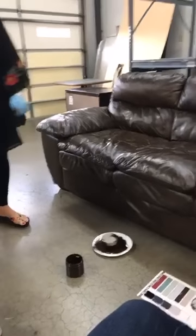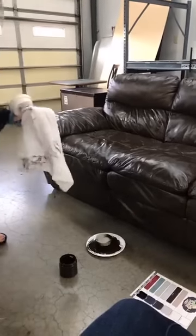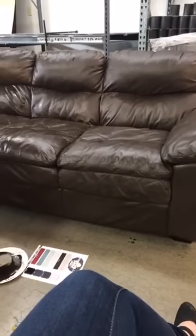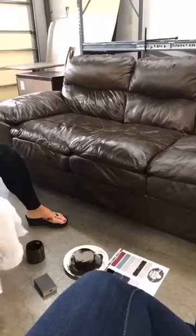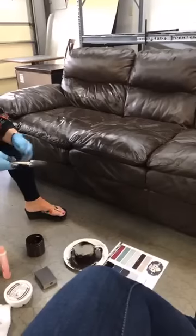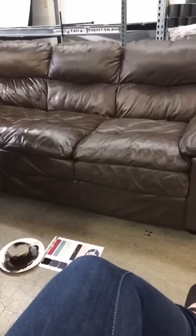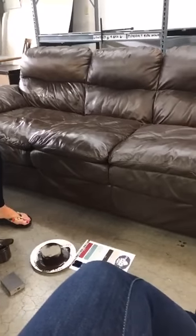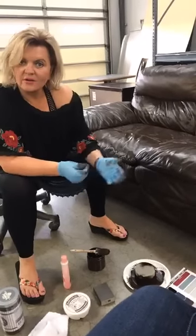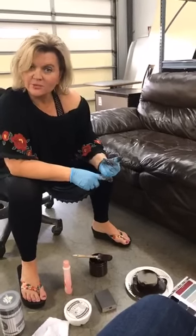Finish All can totally change the color of your couch. If you don't have a color that matches your sofa — it's near impossible for us to have a color that matches everything out there with so many brands and dye lots — Finish All is a full coverage paint and you can easily change the color. Although we used Truffle on this one, which is similar to the original color, you could easily make this sofa gray or red or denim blue. As quick as we painted that, you could have just changed it to another color entirely.